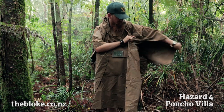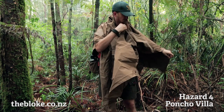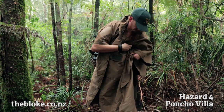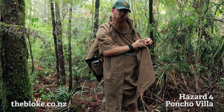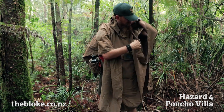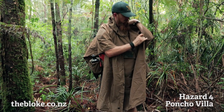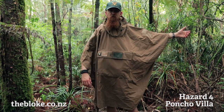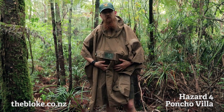Like many ponchos these days, you have the ability to clip the sides together. These are useful if you find yourself in a bit of a windy situation and want to tighten it up. The other thing I'd suggest is just keep a belt handy — especially if you're a hunter, one of the deer carry straps is ideal when you're not using it to carry a deer, just to wrap around here and hold it nice and snug in case the wind picks it up.